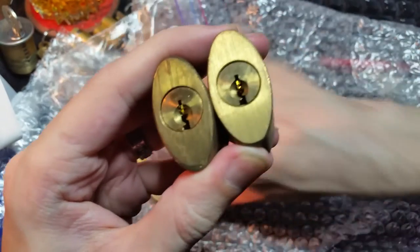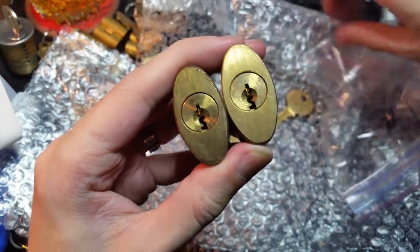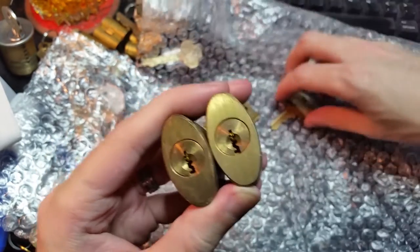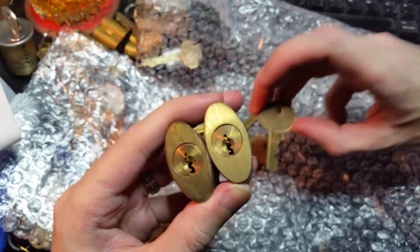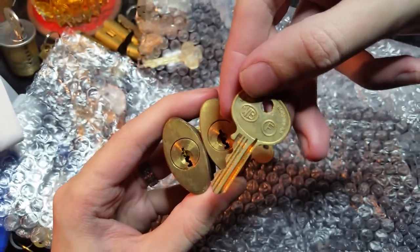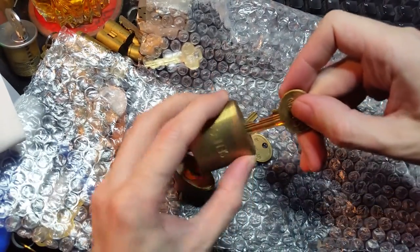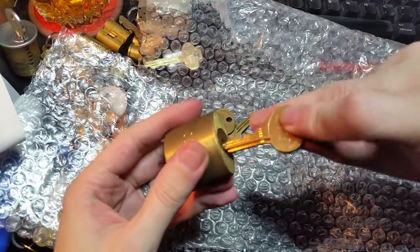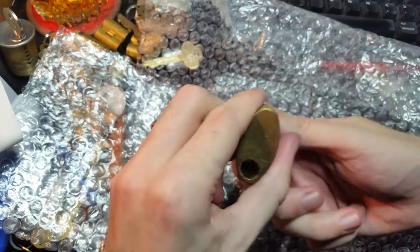No shackles. I think, if I remember the conversation we had about these, the shackles were long gone. But got a couple of keys here. It's an old Wilson Bonham, which is nice. I don't actually have any Wilson Bonham locks. Well, I do now.